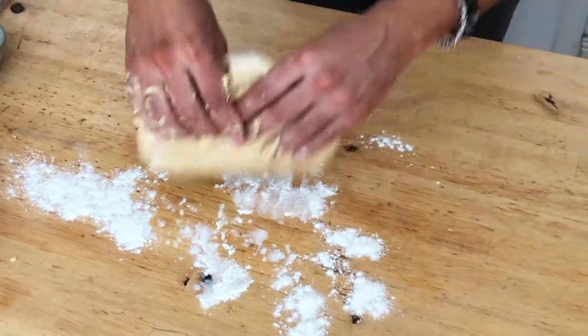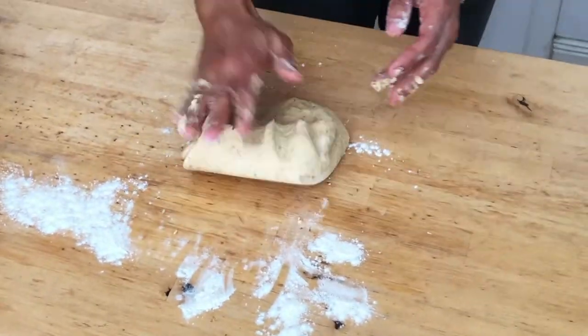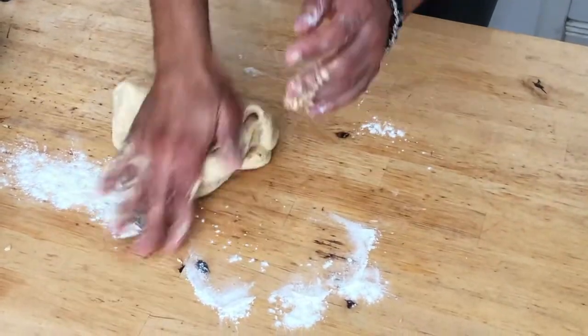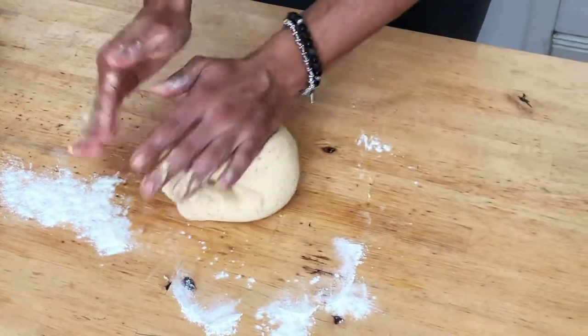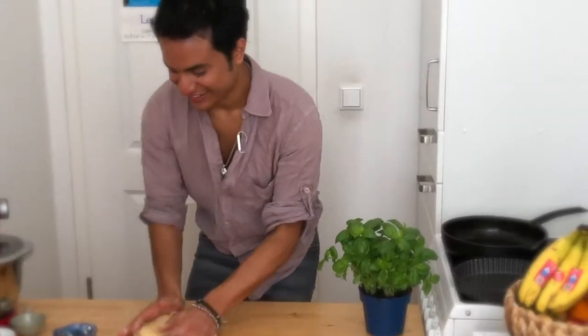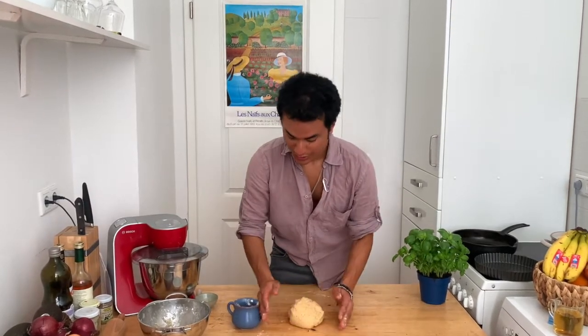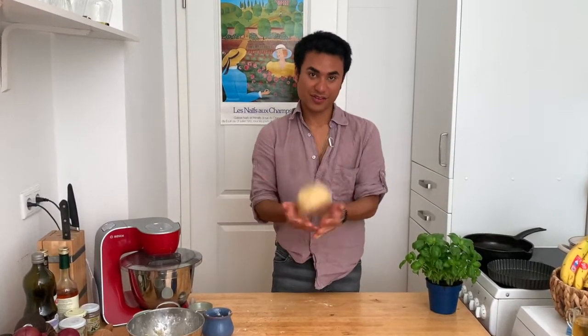Now, we pass the dough to the table. With two spoons of flour on the table — I think that should be enough. We want to work the dough, we want to make it soft. Now this is our final dough. As you can see, it doesn't stick to my fingers.